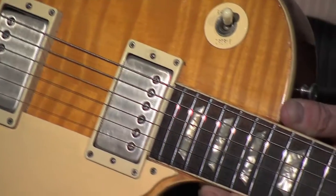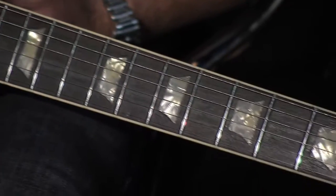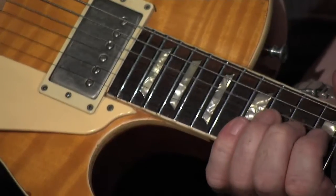Well, if you look at those frets now, they really are starting to gleam and shine. I'd argue that perhaps these are better than when the guitar came out of the factory. They're very high polish and when we start to bend the strings, it's effortless. It does feel really good to play.